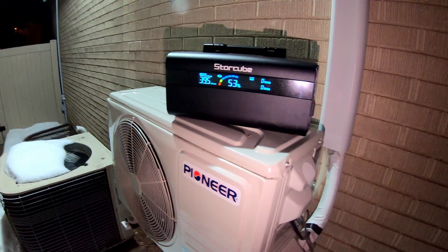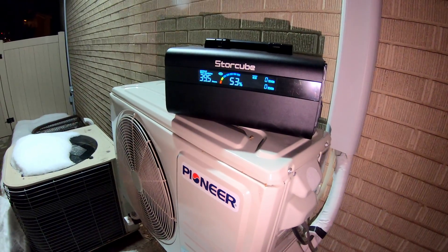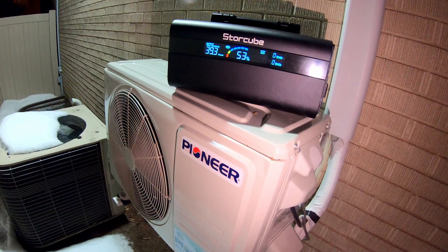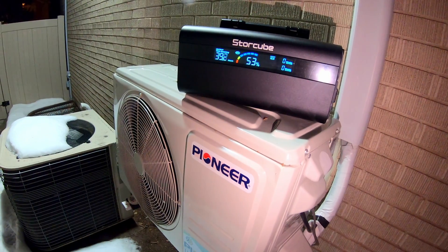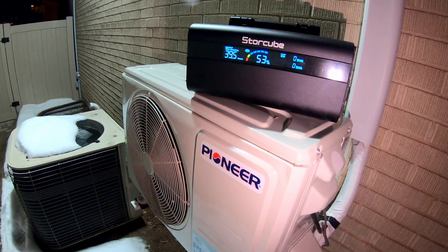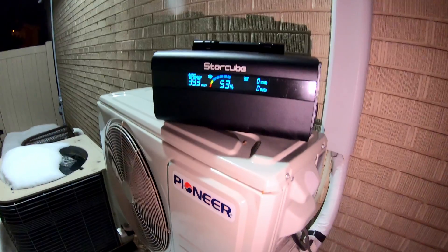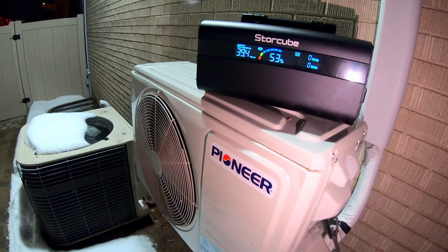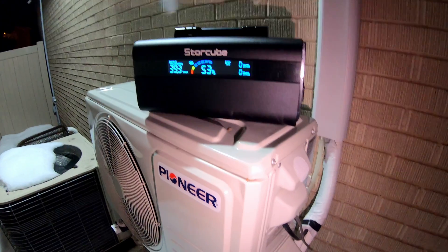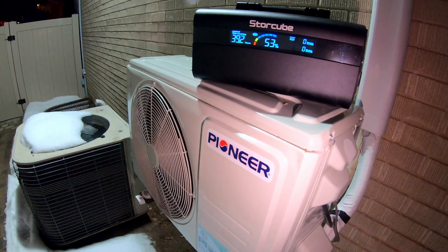Can the StoreCube 600M run a full-size mini split? Unfortunately no. In past videos we've seen this mini split pull a little over 700 watts sometimes — occasionally a little over 600 — when it first starts up, then settle down to the 200–300 watt range. It's extremely efficient, but the StoreCube 600M doesn't have enough juice for the initial startup of this mini split. For those wondering, this is a 120-volt, 9,000 BTU unit.